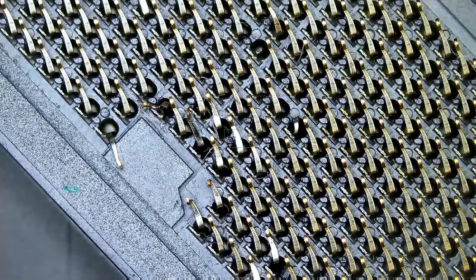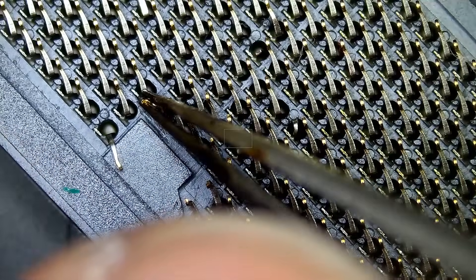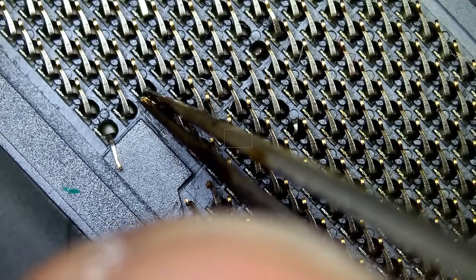I have a 7700K CPU, but it will not work on this board. It's the same socket, but the CPU is not going to work.